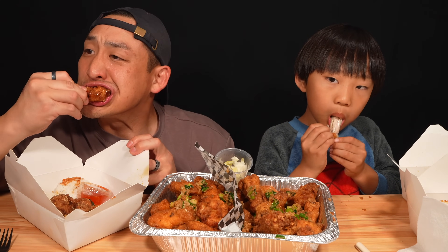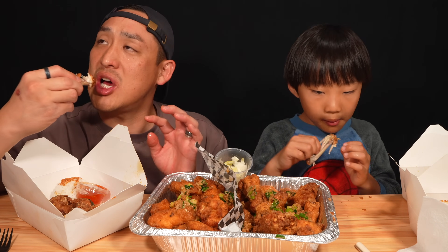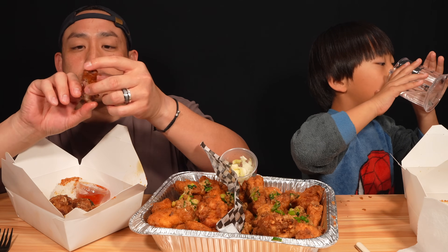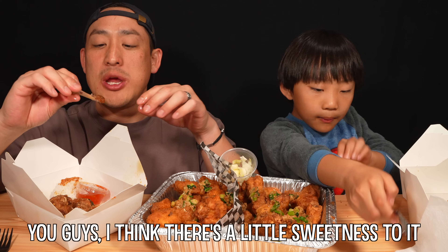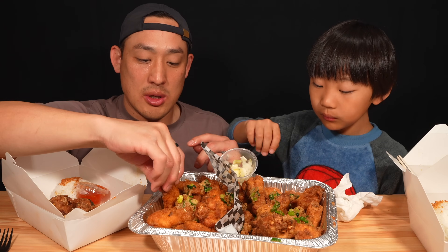I'm going to eat another one of the fish sauce ones. I can't choose which one's my favorite. There's something about the fish sauce — there's a little bit of sweetness to it. It's almost like caramelized fish sauce, like a sweet caramel glaze. It probably is. It's so good.